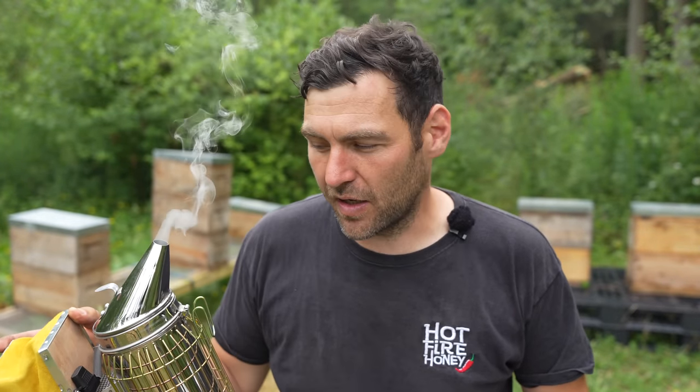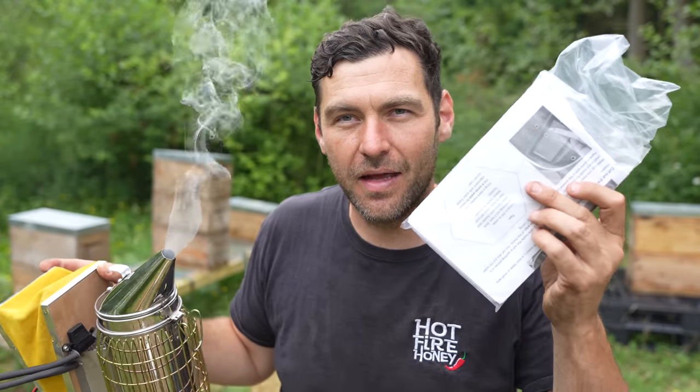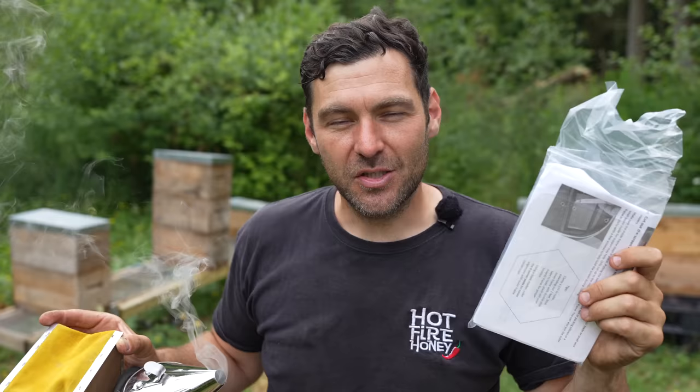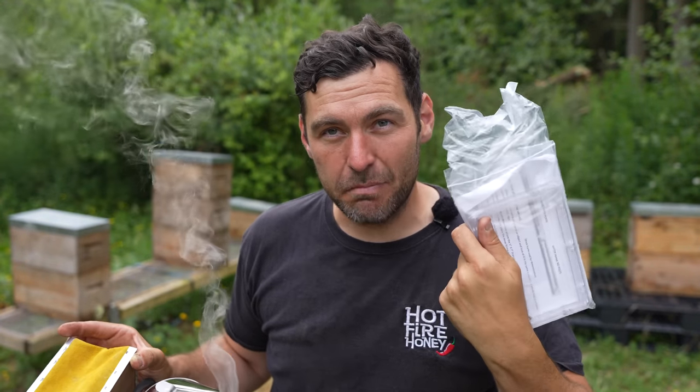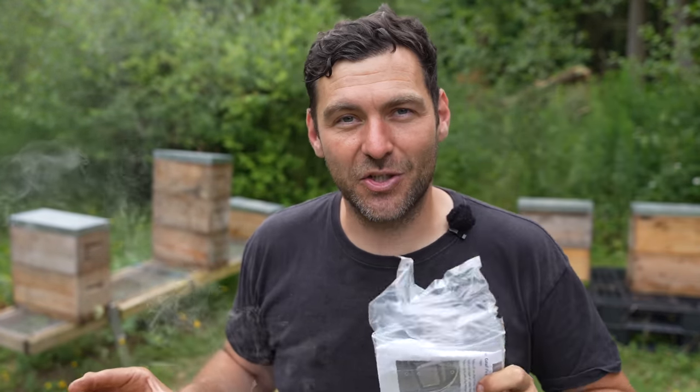It wouldn't be fair to keep all of the stuff for myself, but I'm going to keep this because it's kind of cool and I don't know how to get another one. But this solves a problem that I do not have. So not only am I going to show you how we fix this mystery product into a veil to improve the visibility, but I'm also going to give it away because I don't actually need it for myself, but I've realized that a lot of people do have this issue.